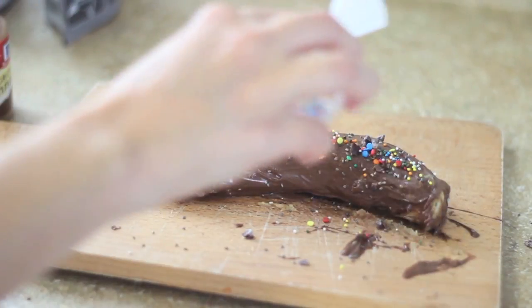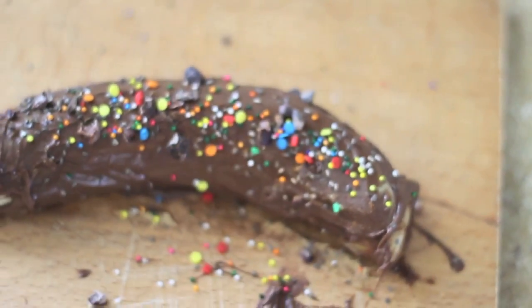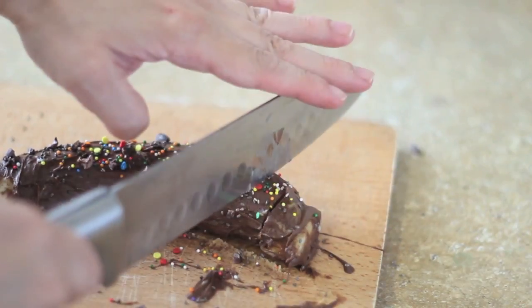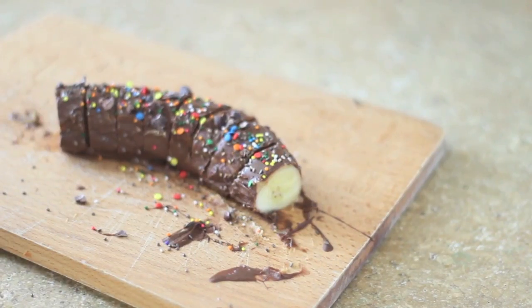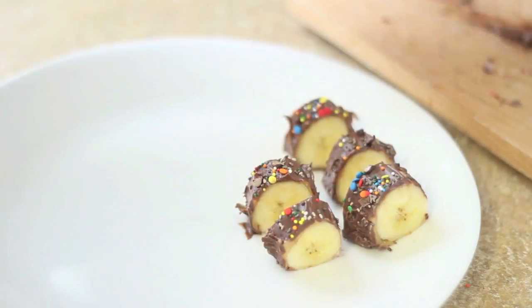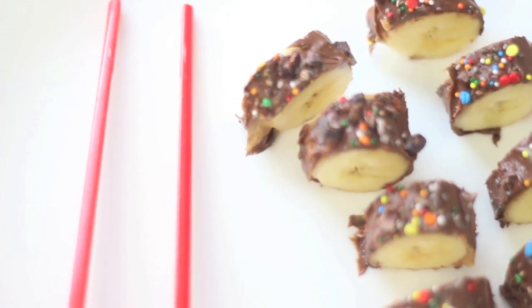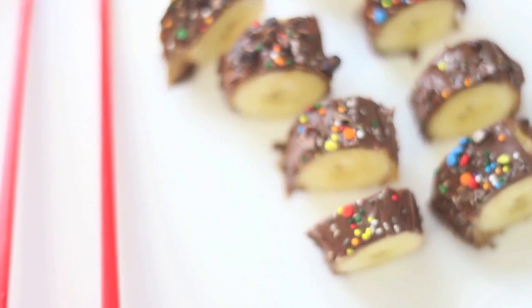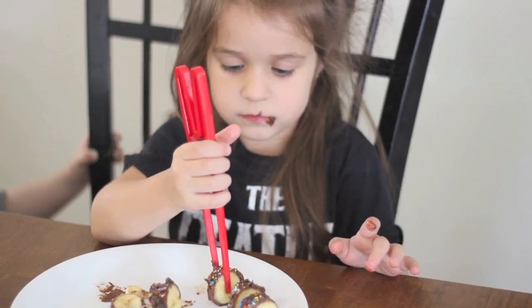Of course, I added sprinkles because it makes it look really pretty and turns the banana roll into an ultimate snack. It looks just like a sushi roll! I added some little kid chopsticks — it was my daughter's first time trying them. She was doing okay, then would give up and eat with her fingers, but she got the hang of it.